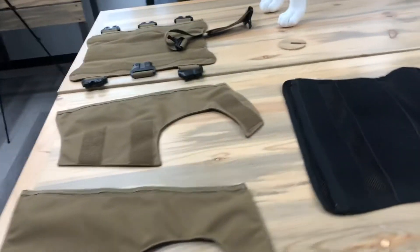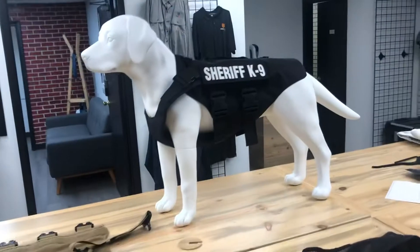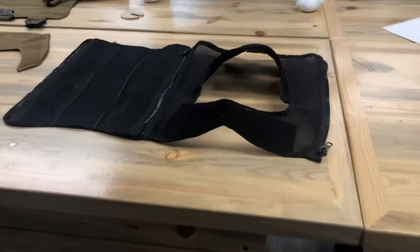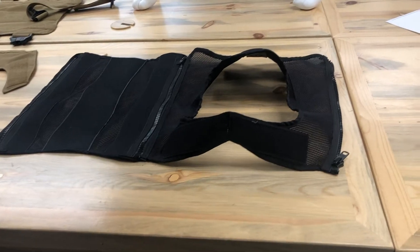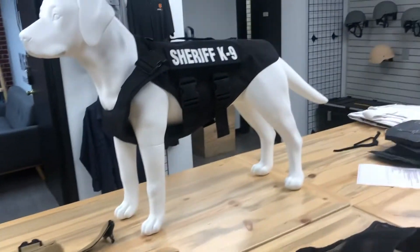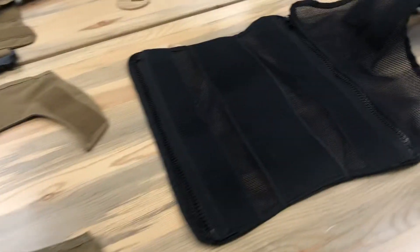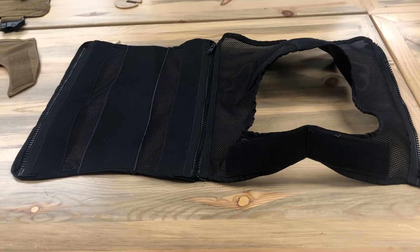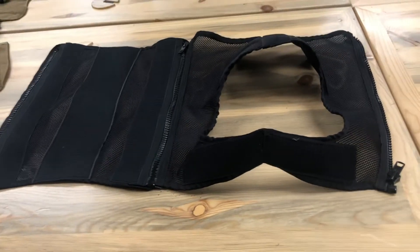Hey Justin, this is John at HICOM. I'm here with some canine stuff — just wanted to go over with you a few of the ideas, concerns, and issues that we have with this design, and then show you on our design how that is taken care of. Ours isn't perfect either, but let me go over a few things with you.